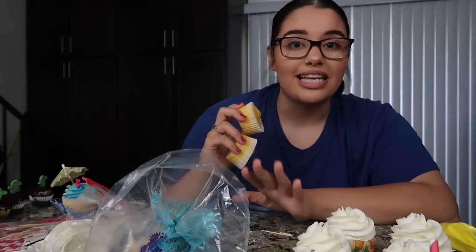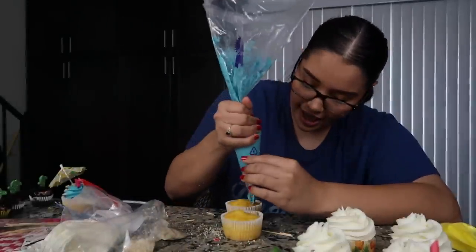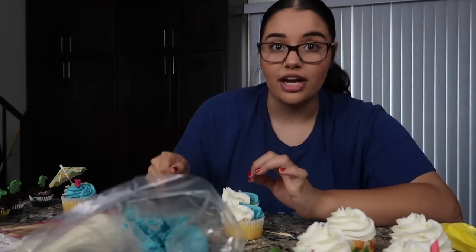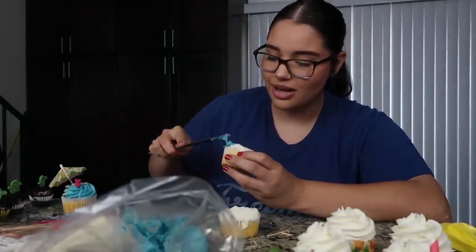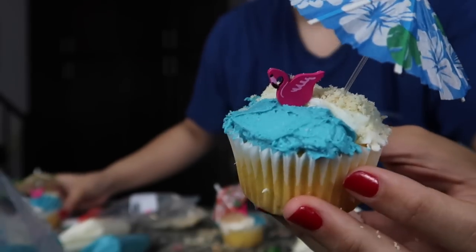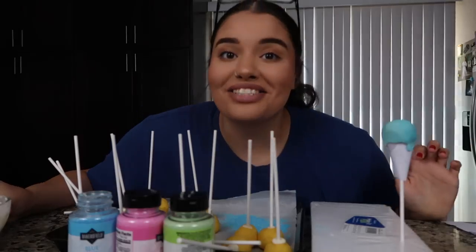To finish off these two cupcakes I'm going to do the other design — same type but a different style. They pretty much just put half blue, half white and then blended it out with a butter knife, which I'm going to do right now. This is kind of difficult — I really think the frosting tip is way easier because blending two colors without mixing them is a little difficult. This is the one with the butter knife and then this is with the swirl.